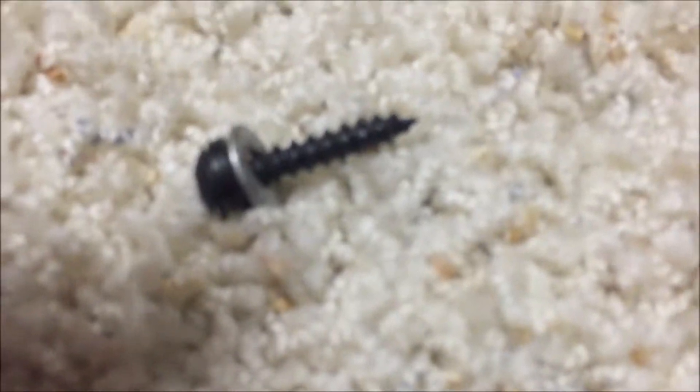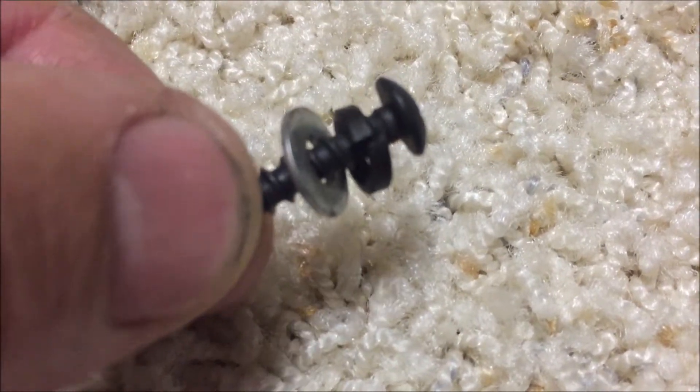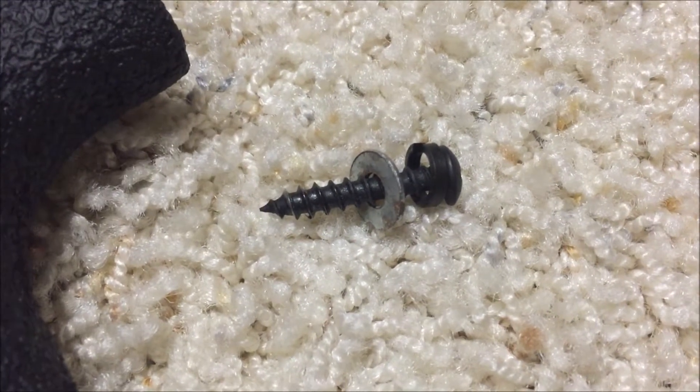In fact, the screw that holds the Bear grip in place is a wood screw. So I took the screw and put a lock washer on there and then just a number 10 flat washer. I dropped it in there before I did this little video and it falls in nicely.